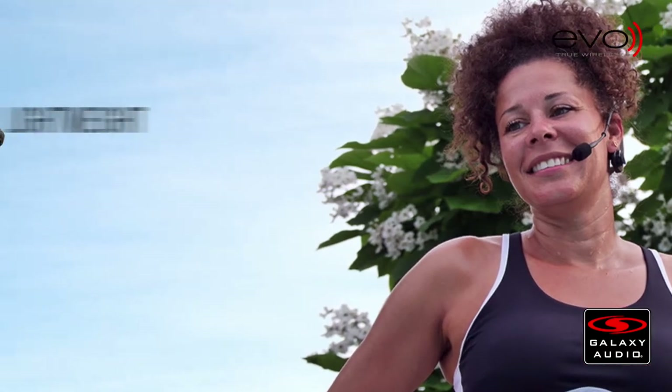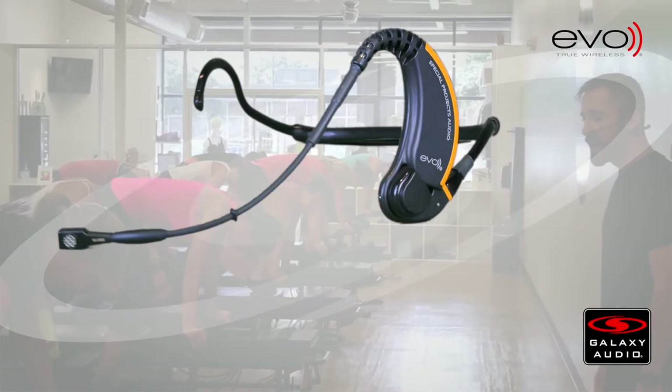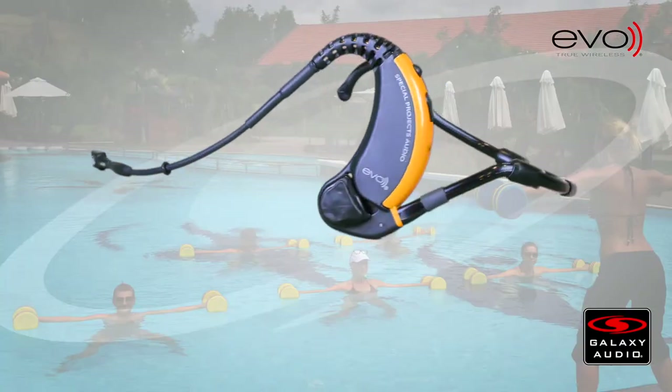The EVO true wireless headset mic is lightweight, comfortable, and stays in place during rigorous exercise routines. Perfect for fitness, gym, yoga, or water aerobics instruction classes.